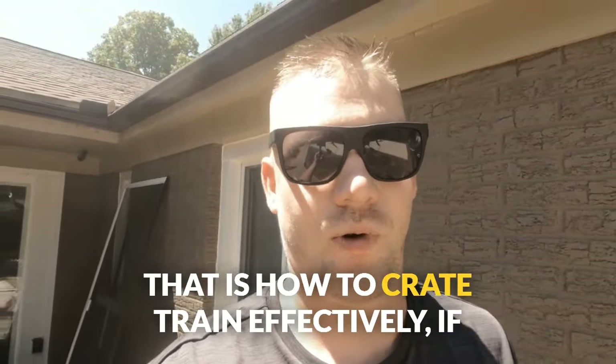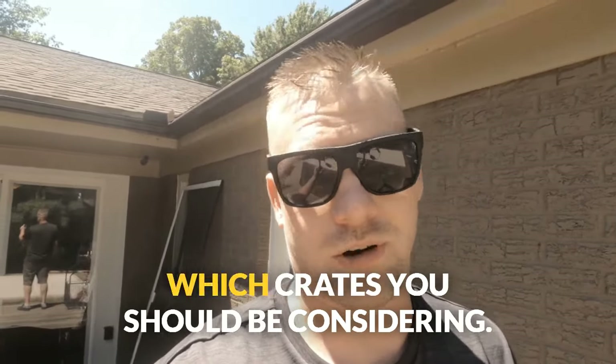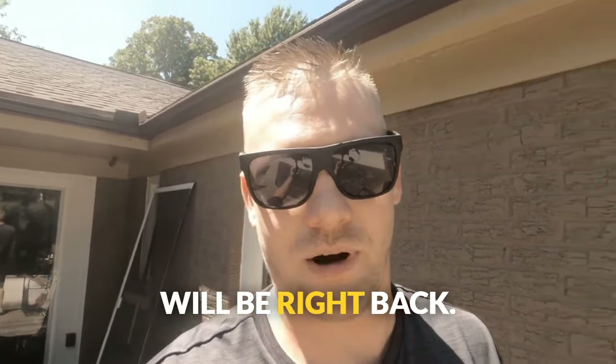That is how to crate train effectively — if you should be doing it, how to do it, and which crates you should be considering. So stick around for just a minute and we will be right back.